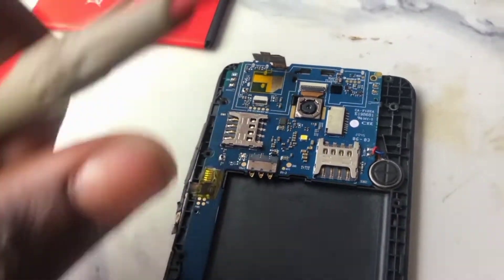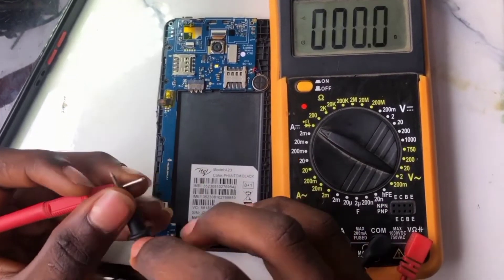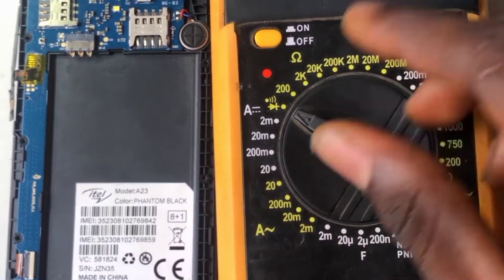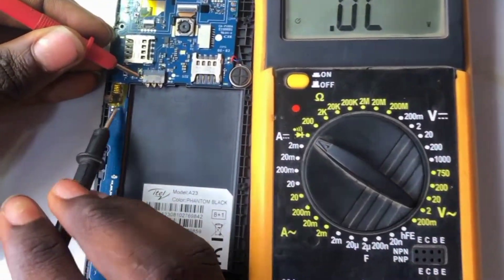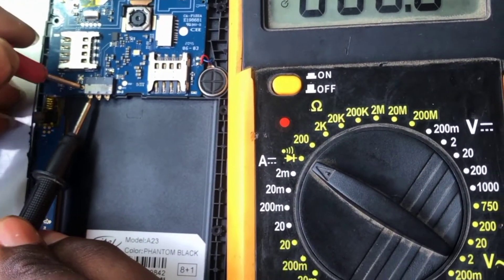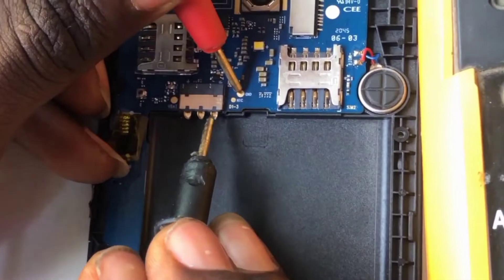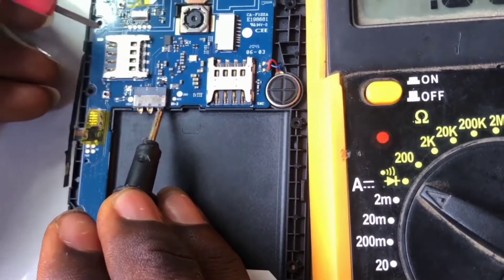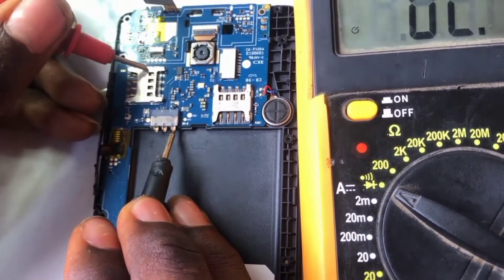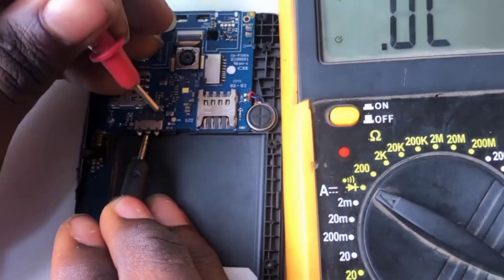Let me show you something. Set the multimeter to diode mode. After setting it, if you check, this V-bat is shorting with this one — you can see the red light on, so both of them are short. The GND is also shorting with these, and you can shoot it here and here — the GND is everywhere. You can get it here, here, and here. This is the ground.